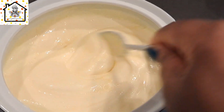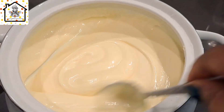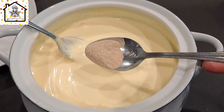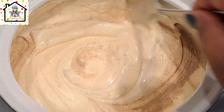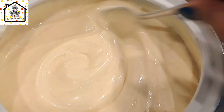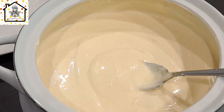Stir for everything to thoroughly combine. The next thing to add is white pepper — I added two teaspoons, making it one tablespoon. Make sure that you stir well for everything to combine thoroughly. Then go ahead and add in the milk — I added four cups of milk.